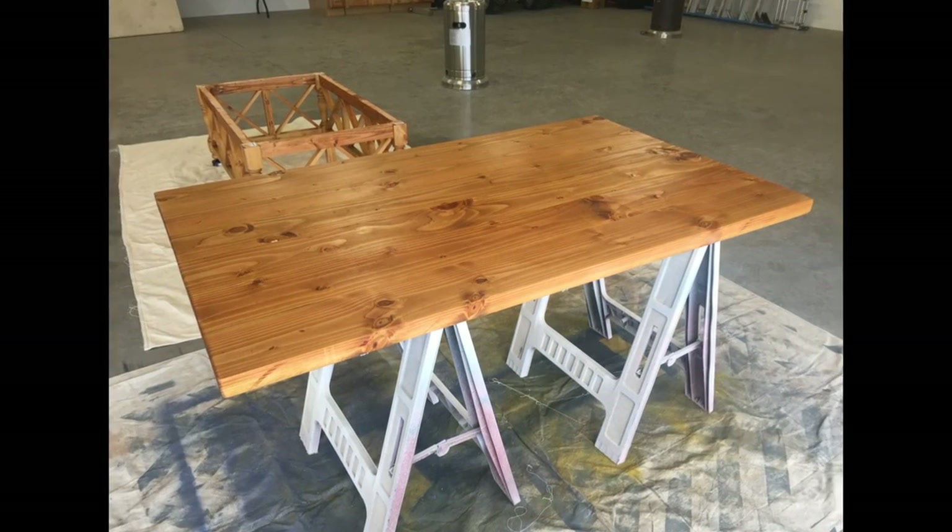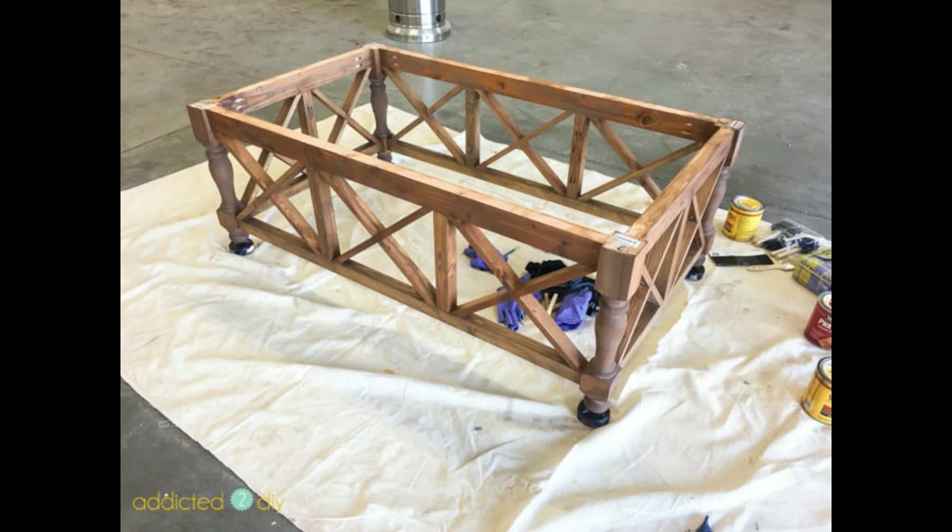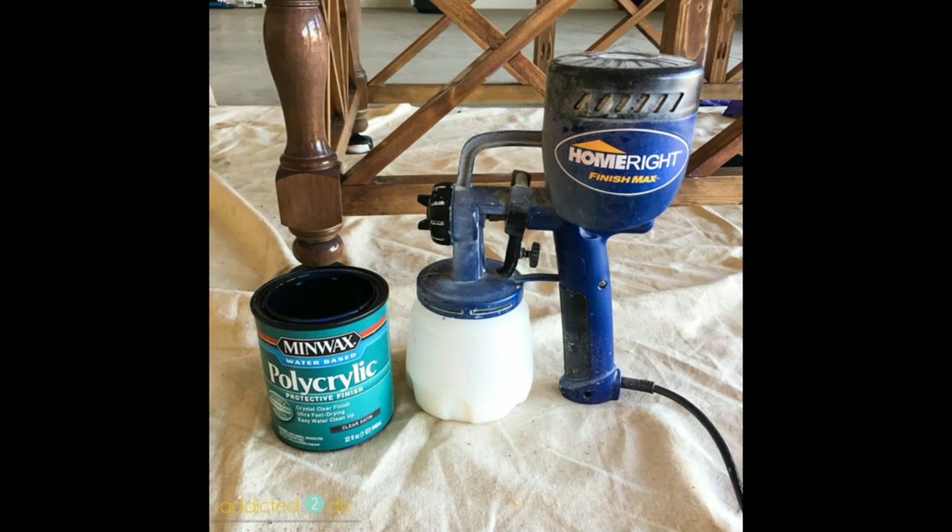Now it's time to finish the table. I wanted a different look this time and used a layered stain technique. I began by applying a coat of wood conditioner, then the first layer of stain in Golden Oak by Minwax, immediately followed by a coat of Minwax Weathered Oak, then a thin coat of Minwax Special Walnut. I sealed the base and the top with polyacrylic, using my Finish Max paint sprayer for the first time — it made this step so much easier and faster. I used three coats of polyacrylic, sanding lightly in between with 220 grit sandpaper.